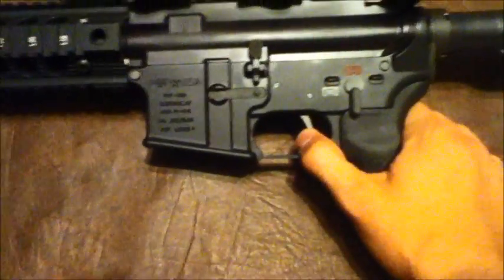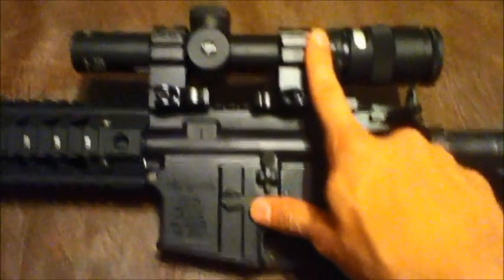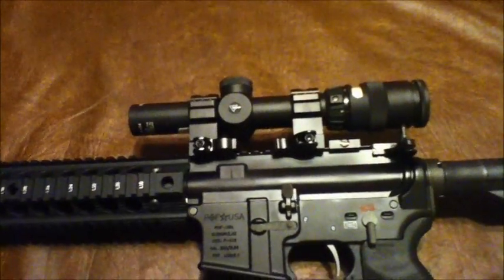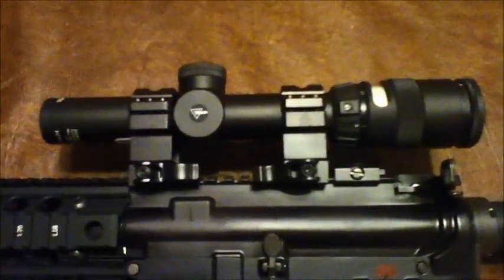I picked these up at a gun show. I picked the Timney up for $200 and I picked this scope and rings brand new in the box. UTG rings — they're not Warne or LaRue Arms, but they're actually really good rings, really underrated in my opinion.